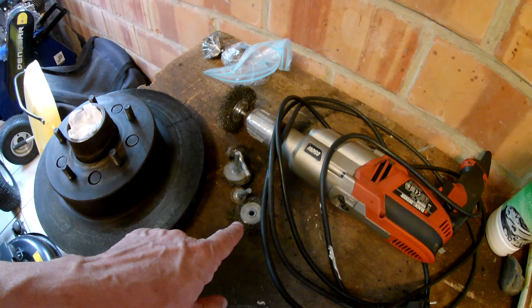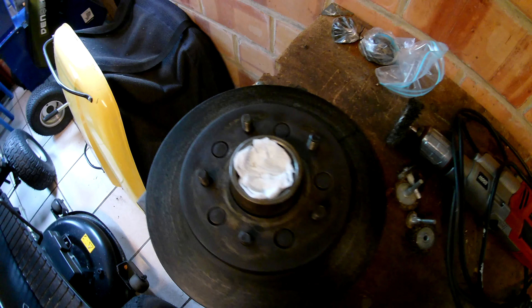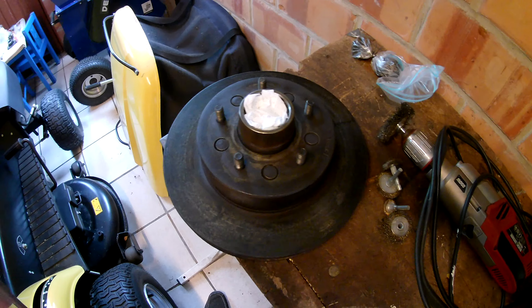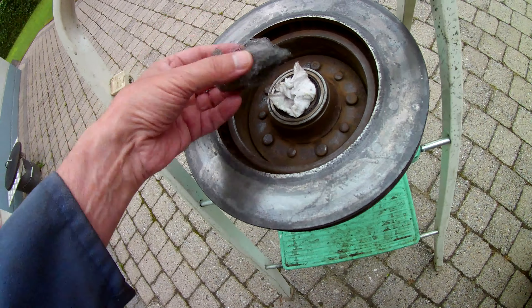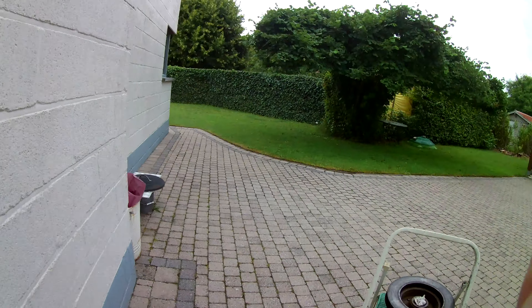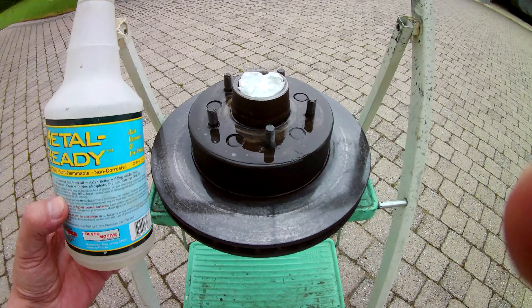We did some sanding with all kinds of different wire brushes as you can see here and the result is satisfying. Now we are going to do a little bit more by hand on the other side and then we are going to protect it against the rust and paint it.